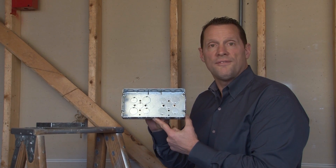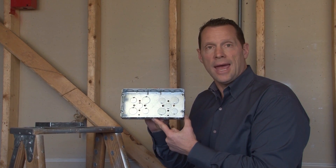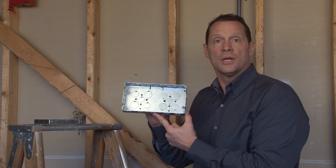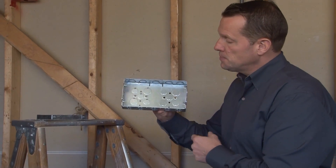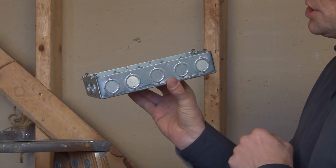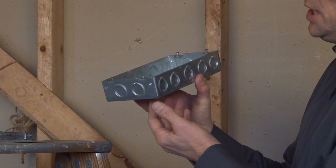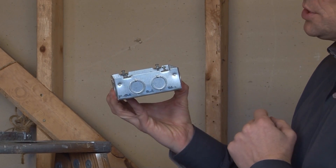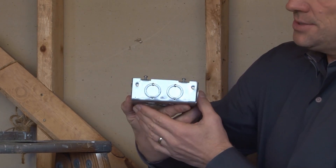Part number GB1583 is a three-gang multi-gang electrical box used when multiple conduits need to be run into one location. This particular box has five half and three-quarter inch concentric knockouts on each of the long sides, and two half and three-quarter inch concentric knockouts on the ends.